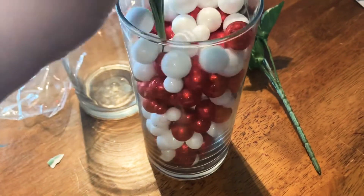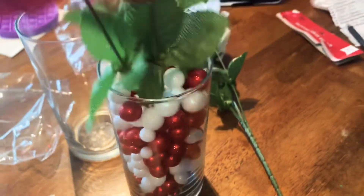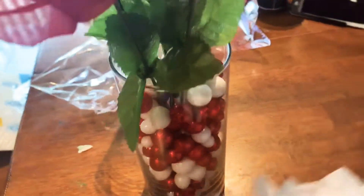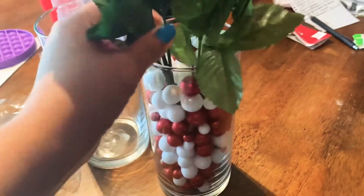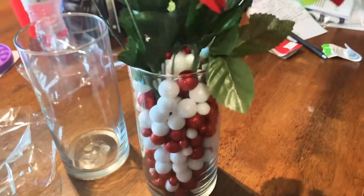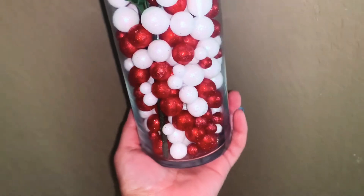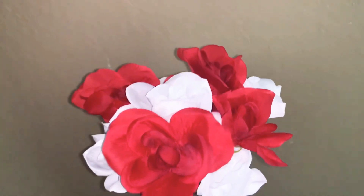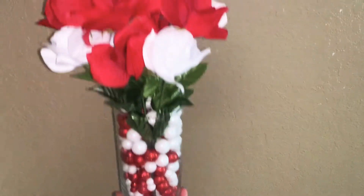I also had bought these little roses. I thought they came apart, so I was going to do like a few per vase just to mix them around. But they didn't, so I decided to stick them in there. And this is the turnout. I did it super fast, so that's why you could still see the little stem there. But I thought it came out super cute for literally under $5.